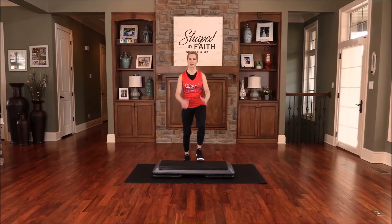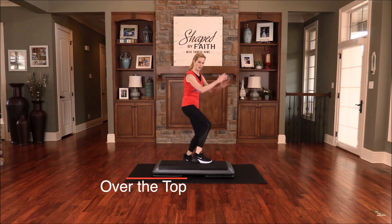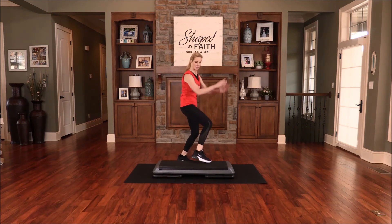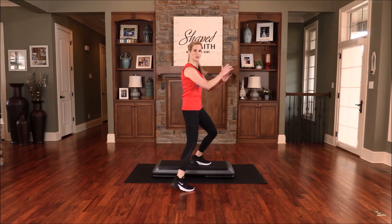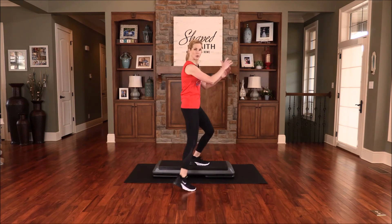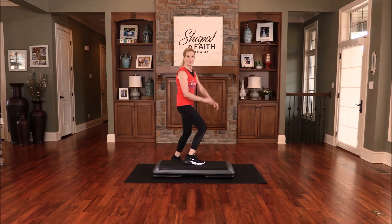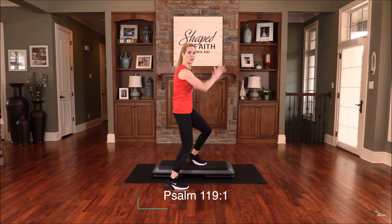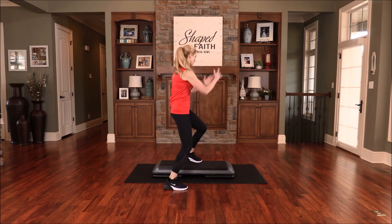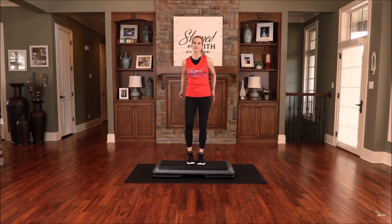Go back to your basic — just a basic step, just up and down. Now we're going to go back to over the top. Turn yourself and tap up and down, up and down. Go over the top — let's tap two times over here and go back over the top. Let's do that again: two taps and over. Blessed are those whose ways are blameless, who walk in the law of the Lord.